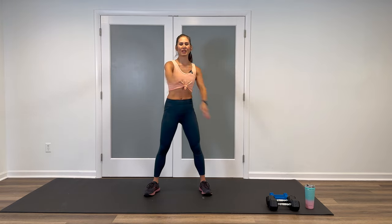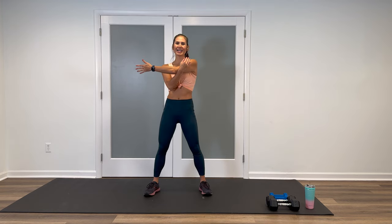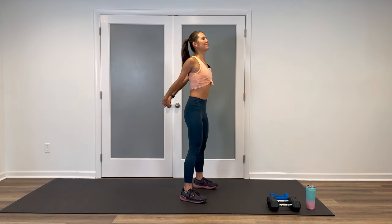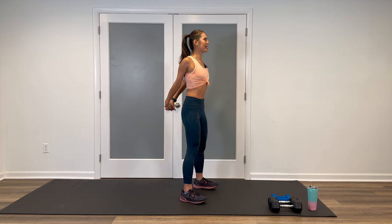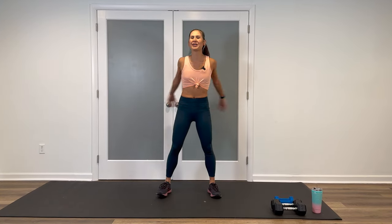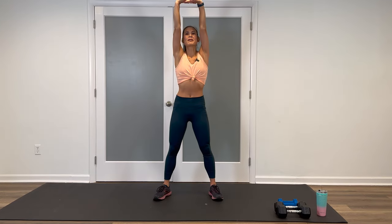Quick, light stretches — one arm across, pull it in. And then open and switch other side. Shake it out. Interlock the fingers behind, open up that chest and heart and give me a nice deep breath. Inhale. Exhale, let it out. Release. Interlock in front, round the upper back, dip the chin. Inhale. Big reach up to the ceiling and let it all go. Good job.